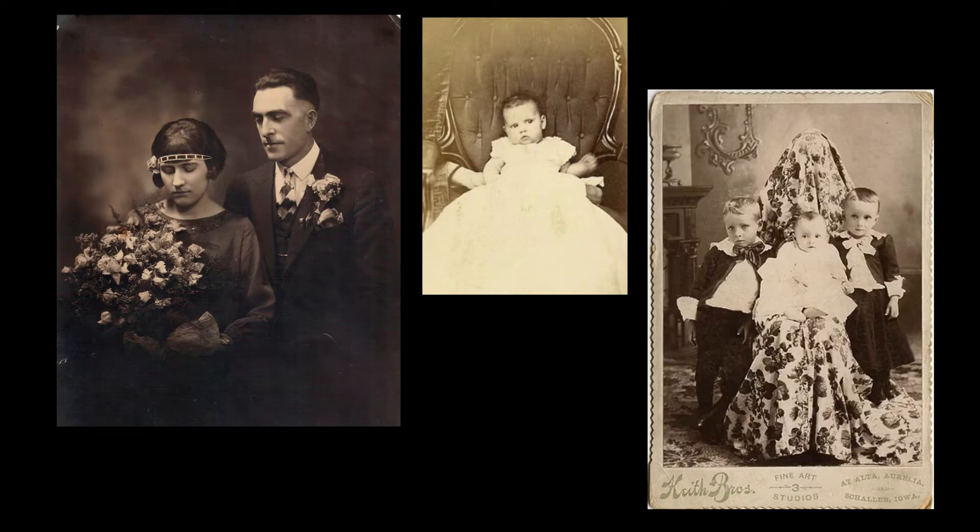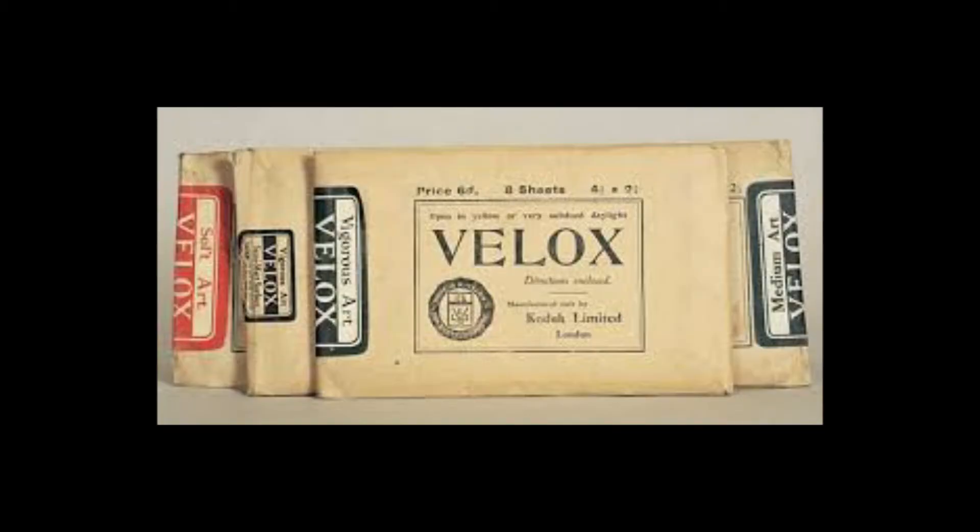Baekeland was a little bit of an inventor and super interested in photography, and around about this time photography was becoming really popular. The scientists were constantly trying to figure out ways to improve the development process as well. And Leo Baekeland decided to turn his attention to this particular problem. He ended up inventing a type of paper he called Velox. Baekeland ended up selling this particular product to Kodak for — get this —